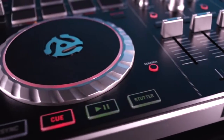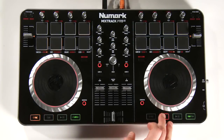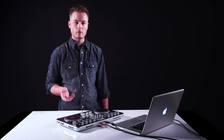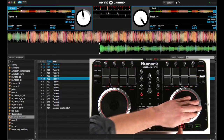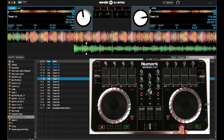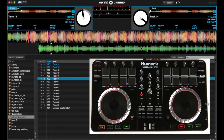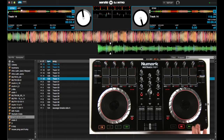Directly below the platters we have our transport controls: sync, cue, play/pause, and the stutter button. The cue will start and stop the track until you release the cue button. Now Serato Intro and Serato DJ automatically set the first cue point for you. You can also move that cue point by grabbing the platter and setting it wherever you like. When you press the play button with the cue button engaged, the track will continue to play. Pressing play/pause will stop the track. Stutter also acts as a hot cue — it will jump back to the initial cue point and continue playing the track.